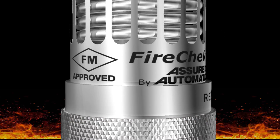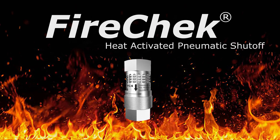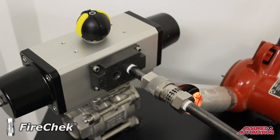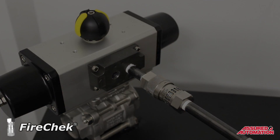The FireCheck thermal shutoff valve turns any pneumatically operated process valve into an emergency shutoff valve, and it does so without affecting the normal operation of that valve. The FireCheck valve is testable and resettable, and offers other significant advantages over fusible links, fusible plugs, and plastic burn-through tubing.